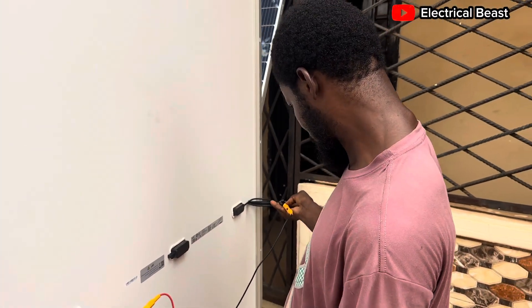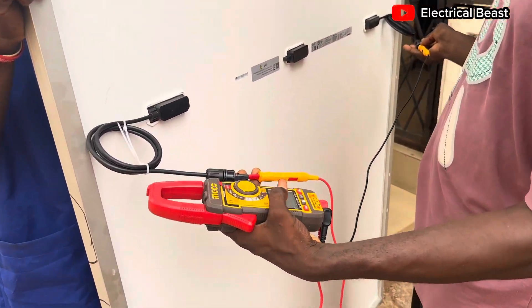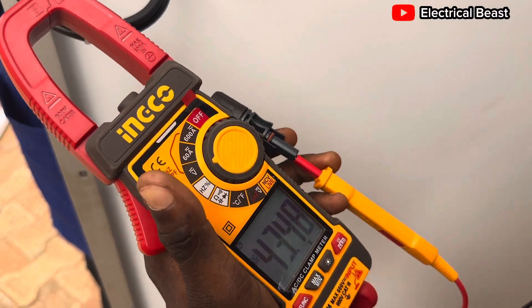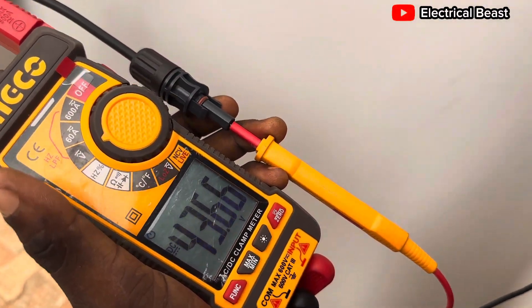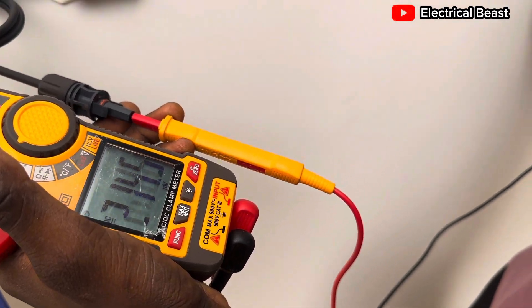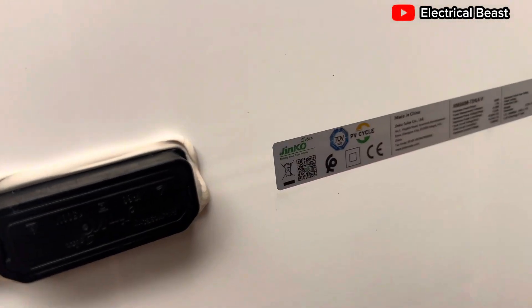Let me take my time to fix the connections in. We have 43.48 volts — 43.48 volts. The rated open circuit voltage on the panel sticker is 49.82 volts, so it's not far away.